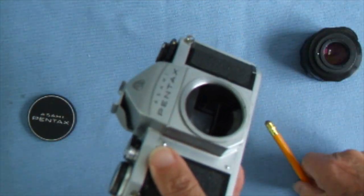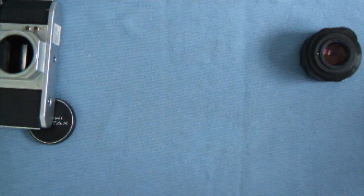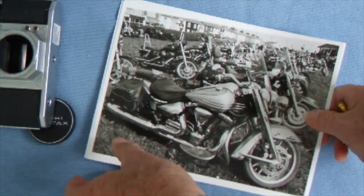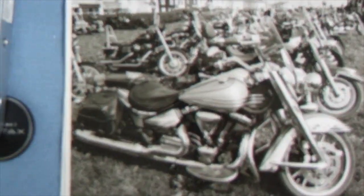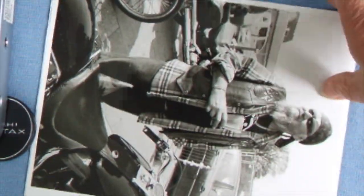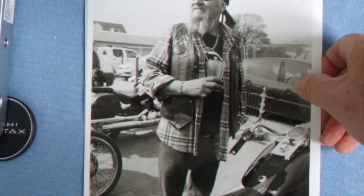Here are a few pictures taken with the SV and various lenses. There are some bikes taken at Southend-on-Sea — shot on my 24mm lens. Here's a biker; they've done a 16x12 print of him.